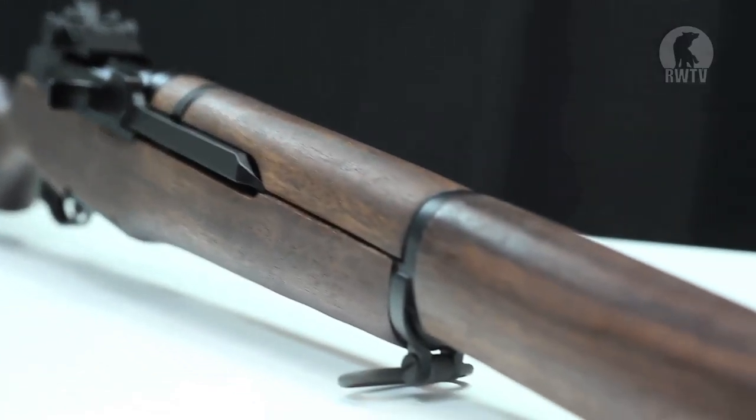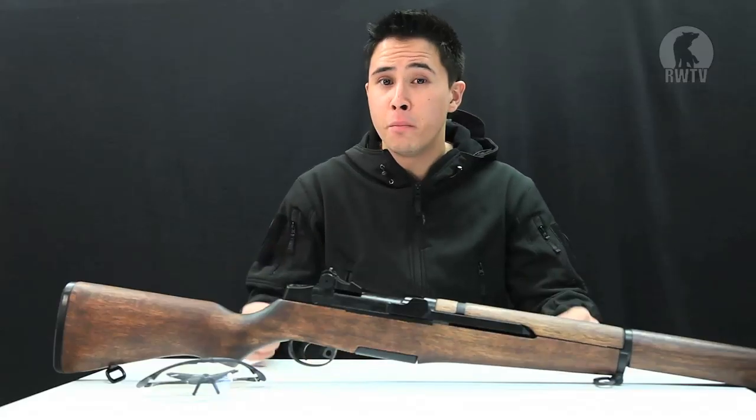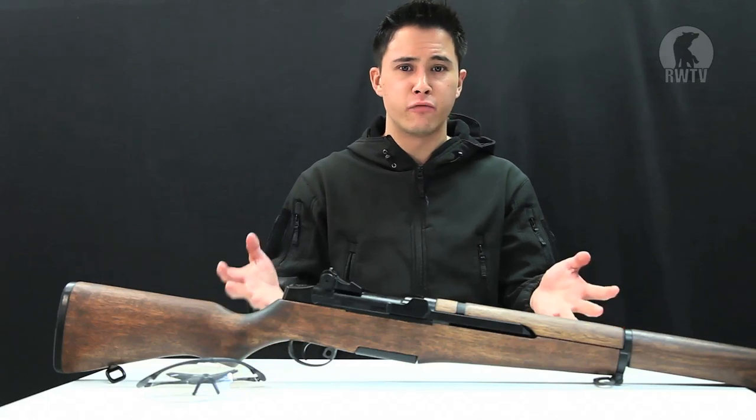It is an AEG, so you could run it the entire skirmish, and without that ping sound you won't be giving away your position. But without the ping sound, would this be an ideal M1 Garand replica?